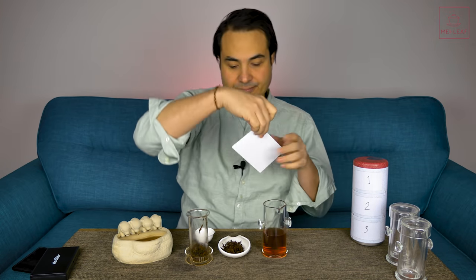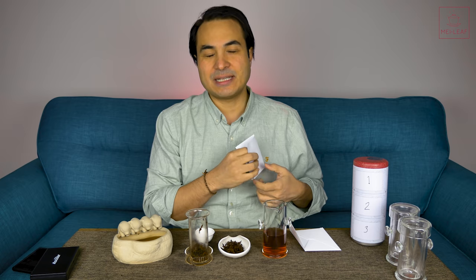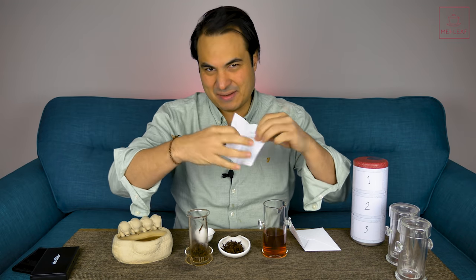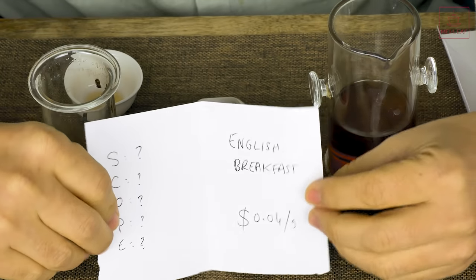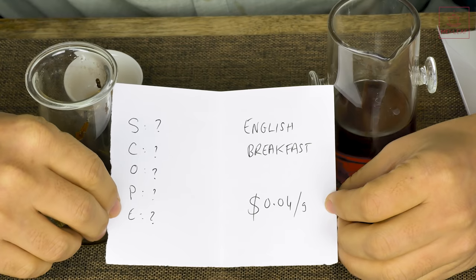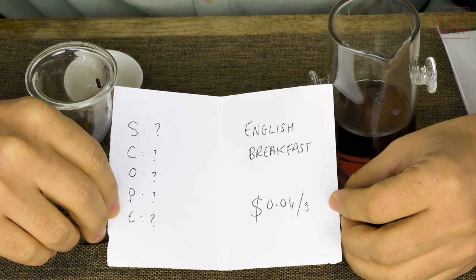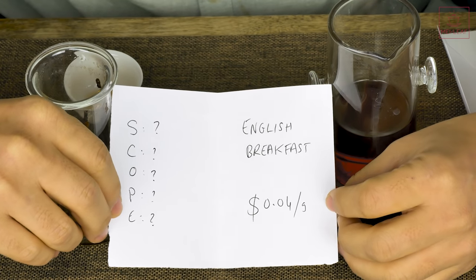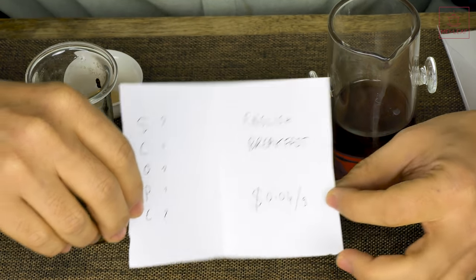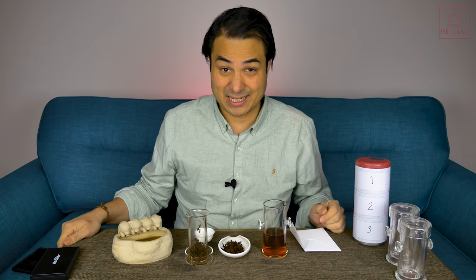Let's see what this tea is from Woodman's. Price point — I'll guess three cents a gram. Four cents a gram. English breakfast tea, no information, so I can't confirm whether it's Assamica or Sinensis, or from India or Ceylon. I very much doubt it's from China, but it might be possible. No information — which is classic supermarket territory. Four cents a gram is standard, decent price for an English breakfast tea. You can't really go wrong with these kinds of teas, but you can't go very right either.